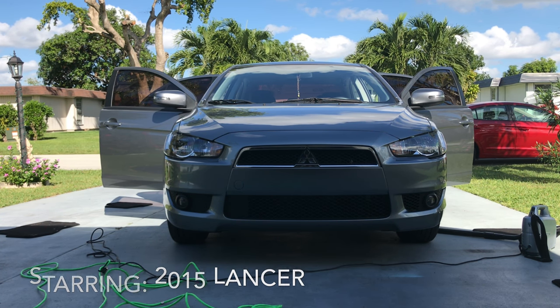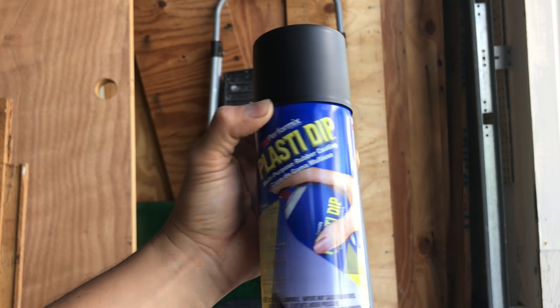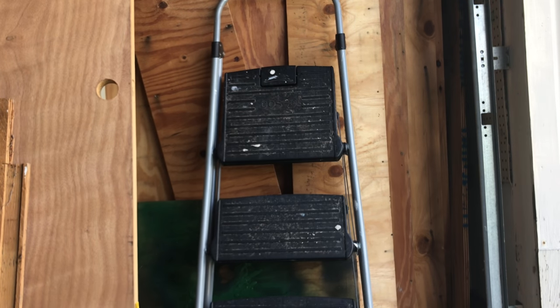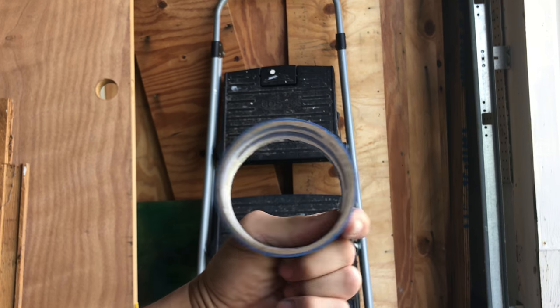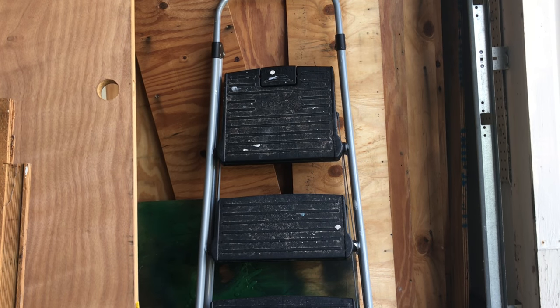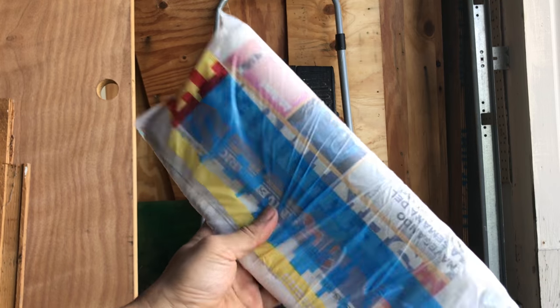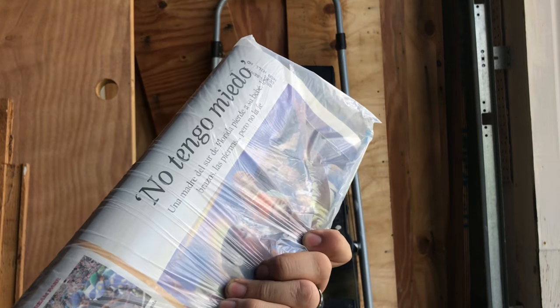So the things you're going to need are the following. Of course, plastic dip — this time I'm going to use flat black. Blue painter's tape, need a new roll. And newspaper or plastic bags, whatever you have. I have newspaper available.